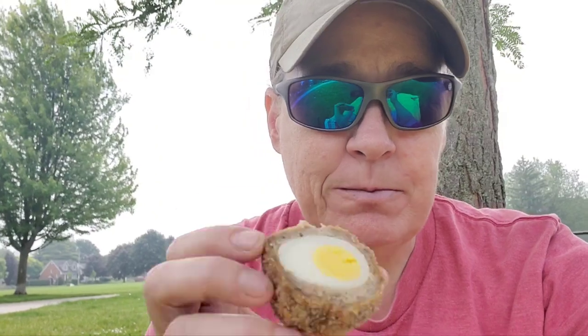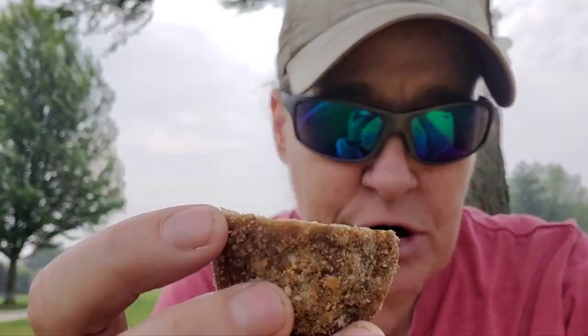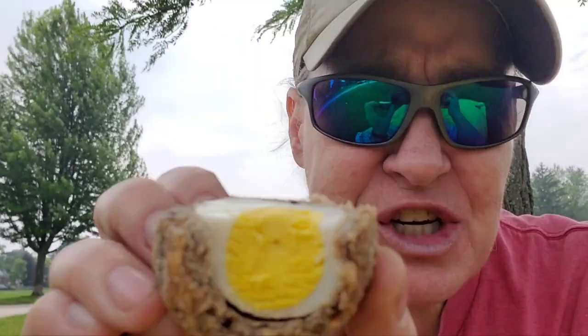Cheers. Mm-hmm. And the Scotch egg — these are so good. Mmm. Go get some!